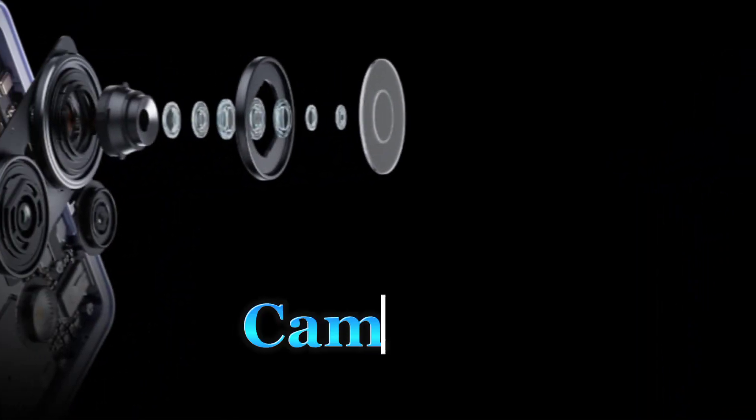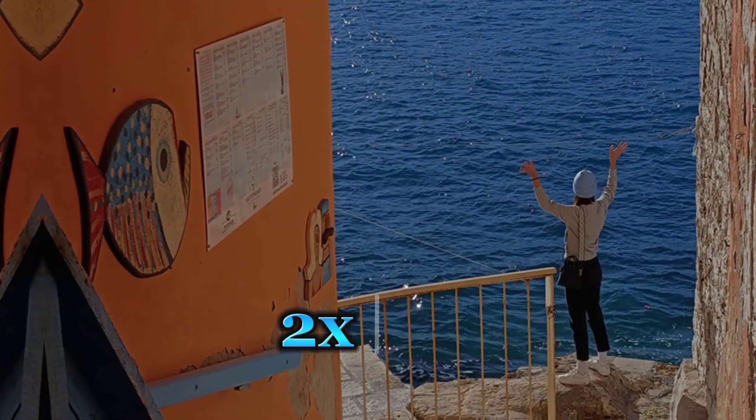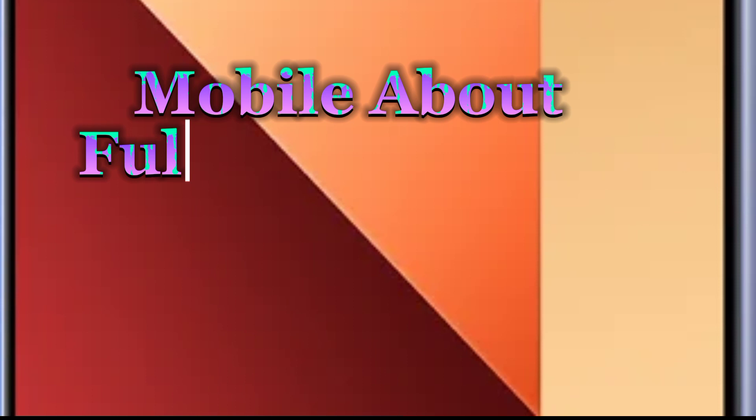Camera test: 1x picture, 2x picture. 4x picture. 3x picture rose, 1x picture.